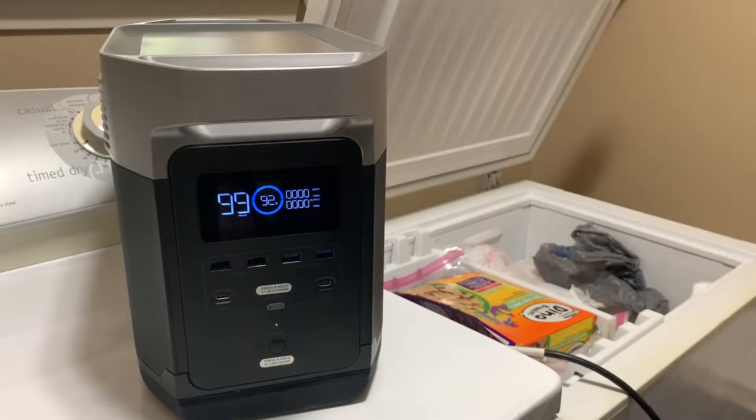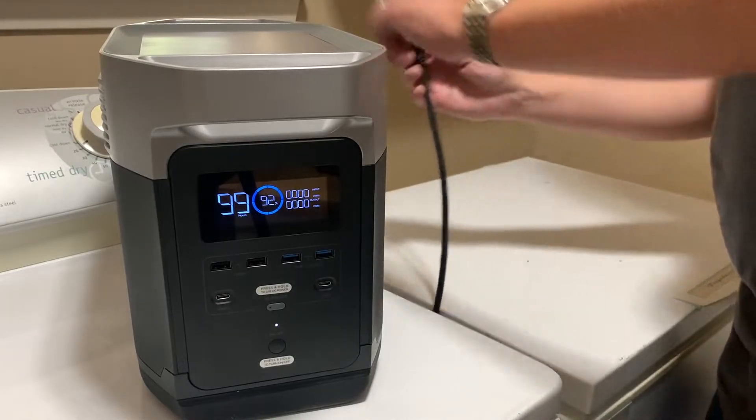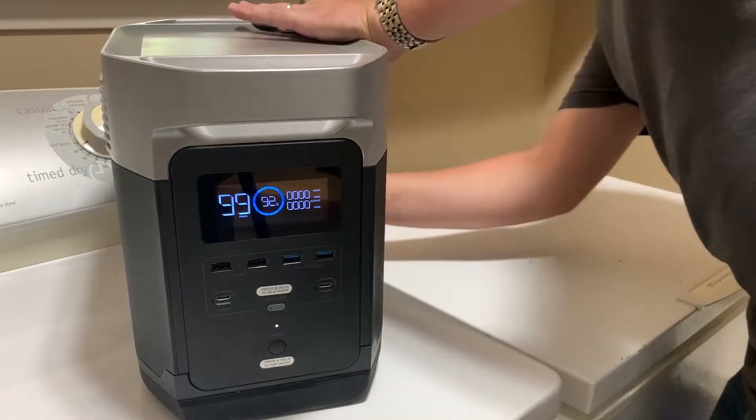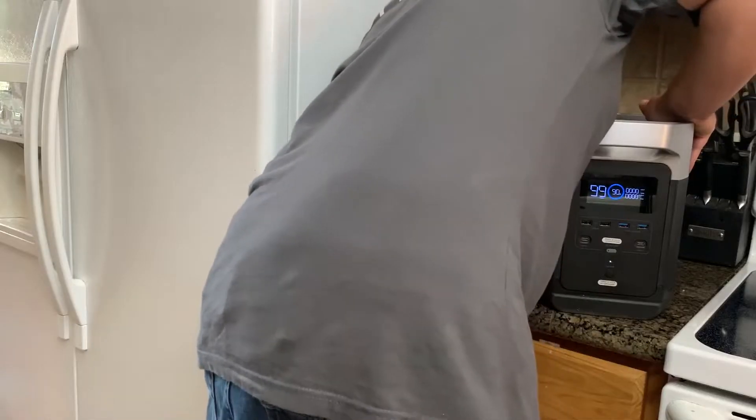I was also able to use the Delta to run several household appliances. One of the most important things I want any generator to power is my box freezer — I have a ton of deer meat in there and would hate for it to go to waste. It handled my small box freezer without any problems. A full freezer helps keep itself cool, meaning the power station needs to work less. The display said it could run the freezer for around 10 hours, but in reality it would last much longer since the freezer isn't running the entire time.